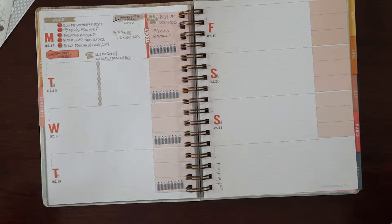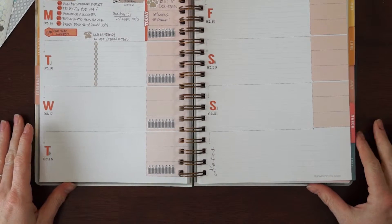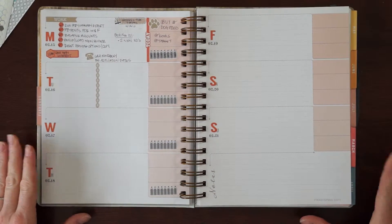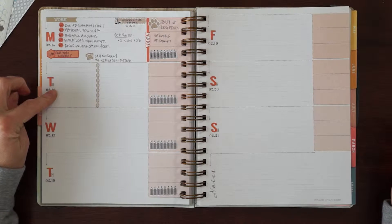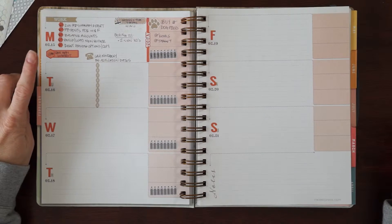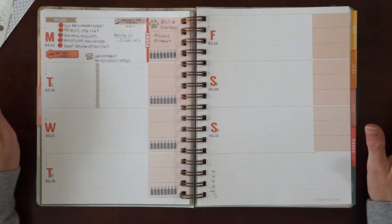Hey guys, it's Jess from Knockout Print Shop. I'm going to do another plan with me and give this whole plan-with-me thing another shot. So I kind of cheated this week because I am filming this on a Tuesday, and obviously I had stuff to do yesterday so I had to kind of start doing this.